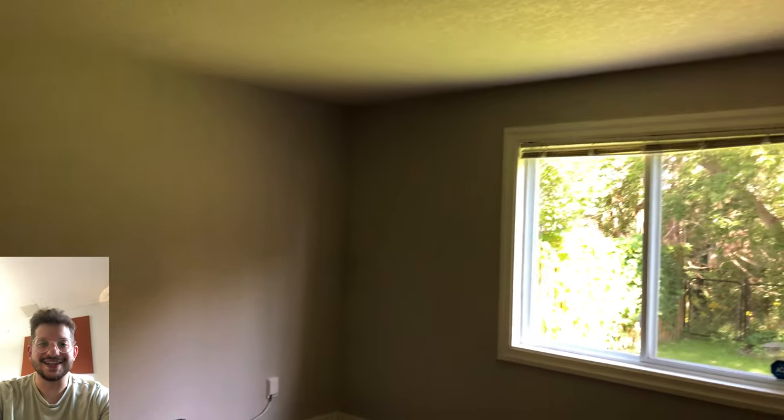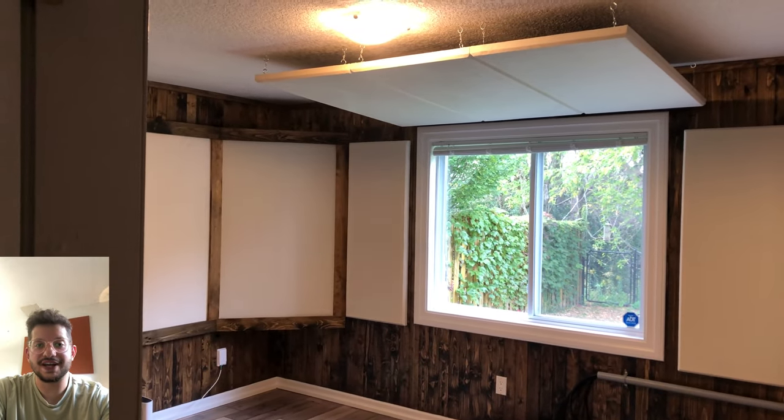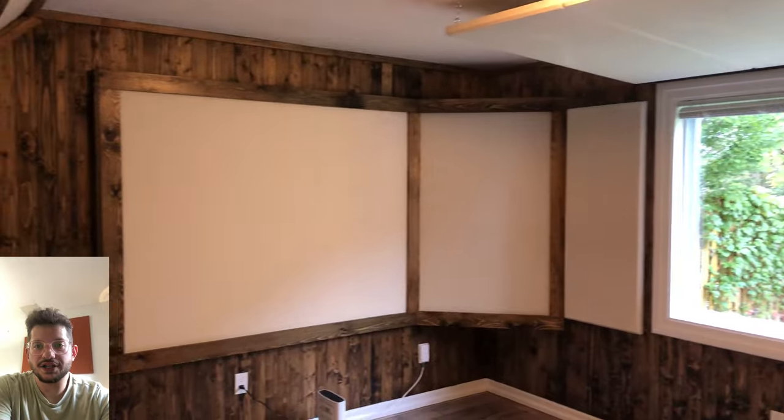Hello, this is Daniel from soundheadquarters.com. In today's video we're building these bass traps with integrated acoustic walls. I'm going to show you step by step how we take it from this to this in just a quick video. We're going to have the full length video of this entire studio build coming soon. This video is just dedicated to these bass traps with acoustic wall integration.